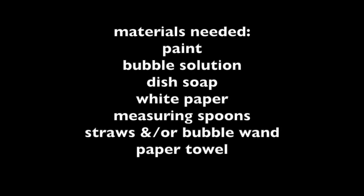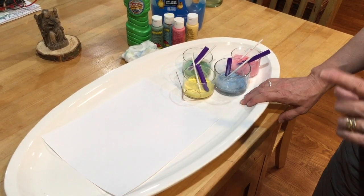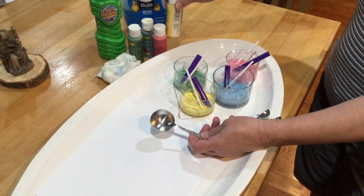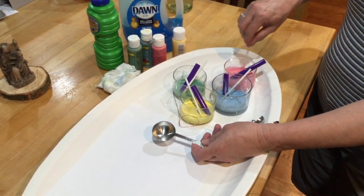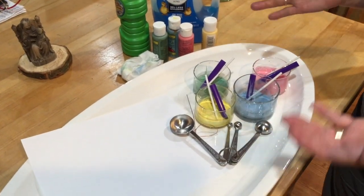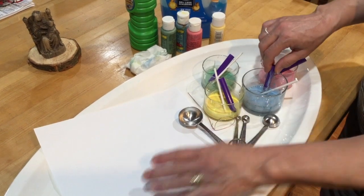Here's what you'll need: paint, bubble solution, dish soap, white paper, measuring spoons, straws, and/or a bubble wand, and paper towels. Remember, we always clean up our own mess when we experiment. Use your tablespoon to measure two tablespoons of paint and three tablespoons of bubble solution, then add just a little squirt of dish soap — that's optional. Use something to stir your paint and bubble solution together, then use your bubble wand or straw to create your picture.